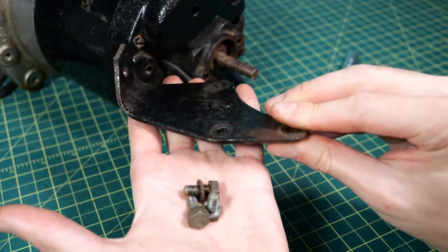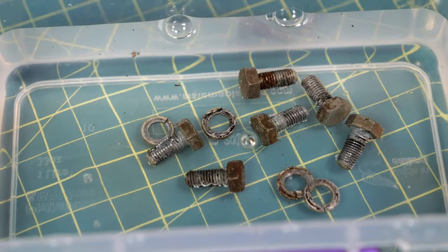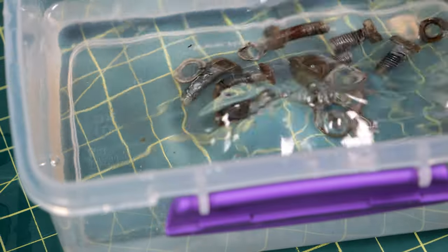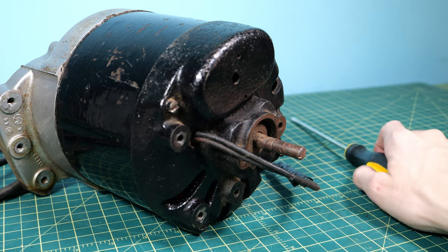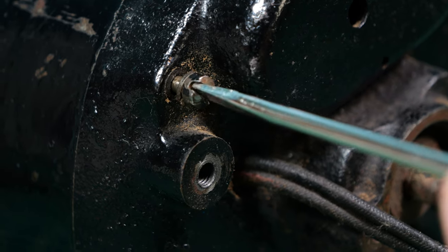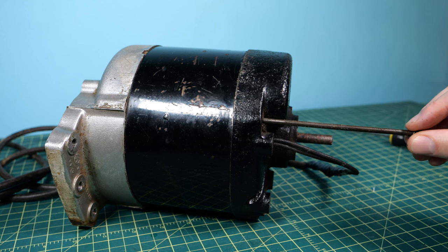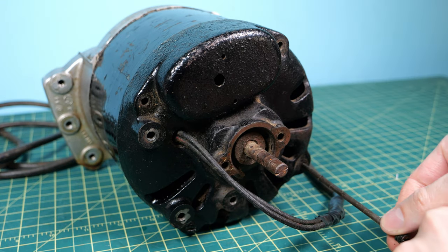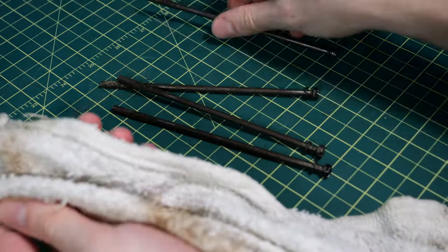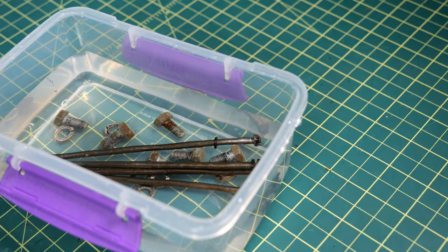I took off the back leg of the motor — you can see there's a bit of grime and rust on this part as well. For cleaning the screws I'm going to try something new: I got a container full of white vinegar and I'm just going to let them soak for 24 hours. There were still a couple more screws holding the motor in place so I took a flathead and took them out. These screws were pretty long — they ran the whole length of the motor and pinched the two halves together — so I let them soak in the vinegar as well.